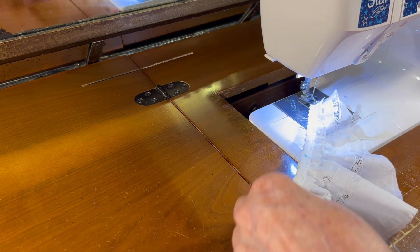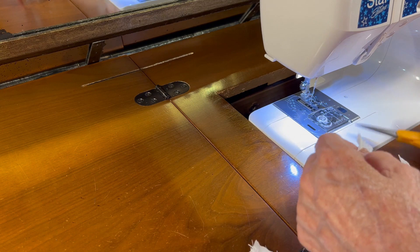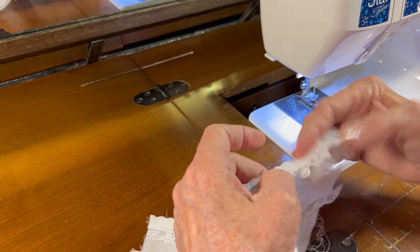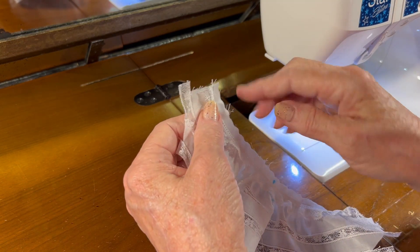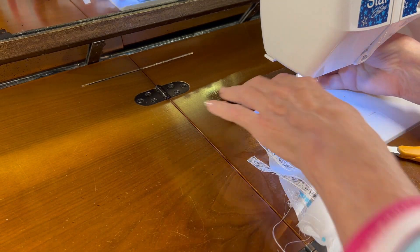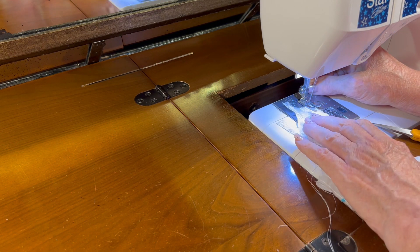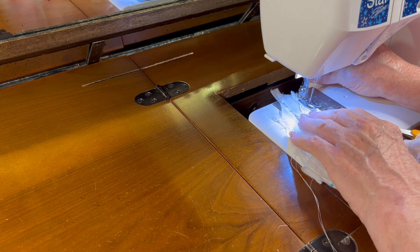That is sewn on. Now what I'm going to do is finish off this raw edge before I press it to the inside and zigzag it into place, because the little cuff is so tiny I don't want loose threads sticking out from the sleeve. So I've set my machine to a zigzag and I'm just going to zigzag this raw edge to finish it off.